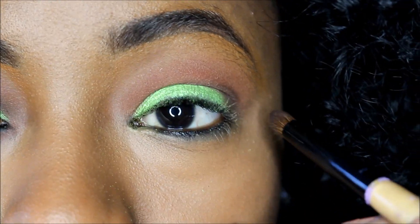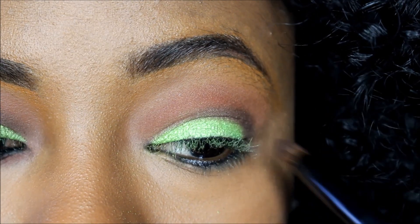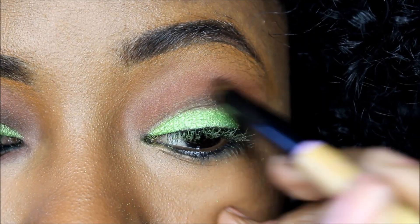You really want to use something small, and especially if you have small eyes like mine, you want to make sure that you're very precise with the blending.